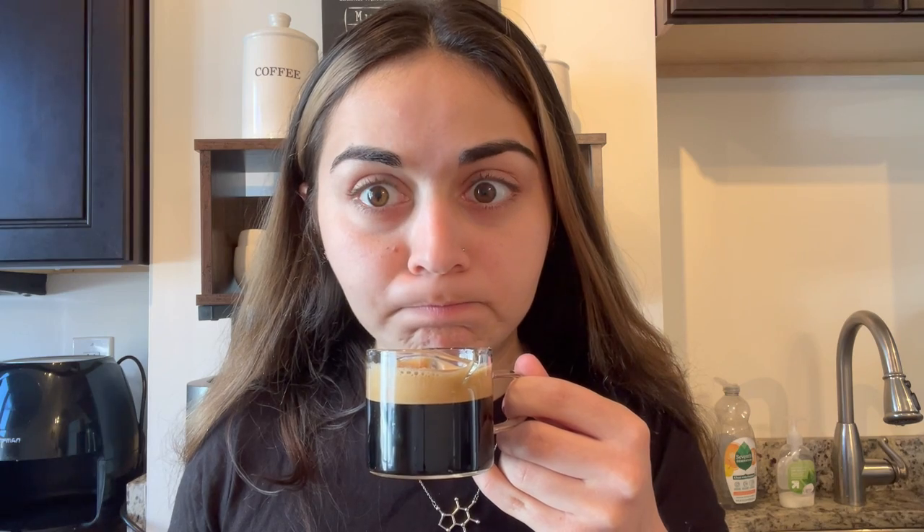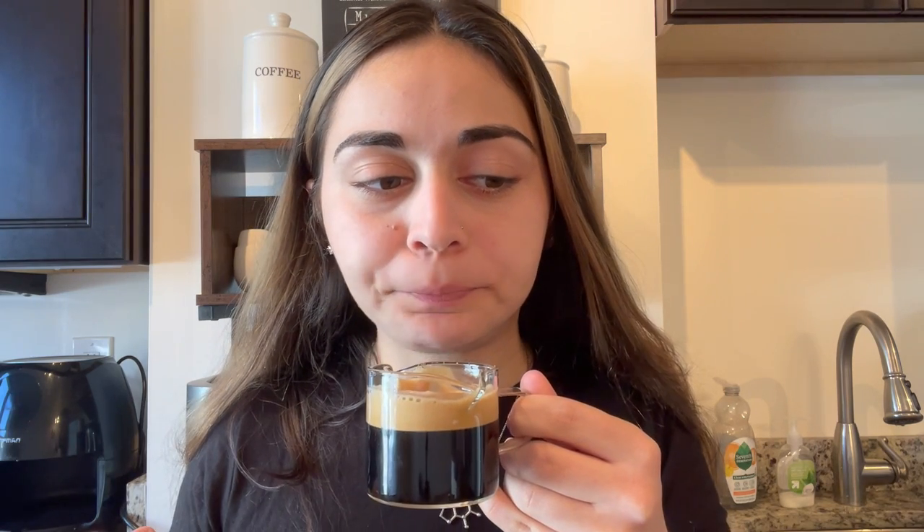You know how when you taste alcohol you get those tannins, that astringent flavor? This is it to a tee. That is so interesting. It almost tastes like a smoked hickory oak — it's very weird and pretty weird to have when you're tasting coffee. I've never tasted anything like this before.